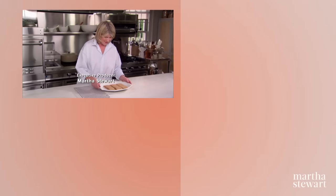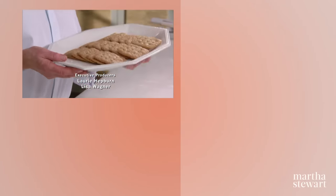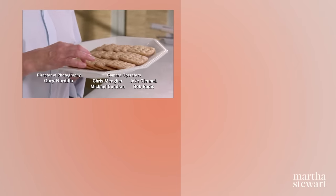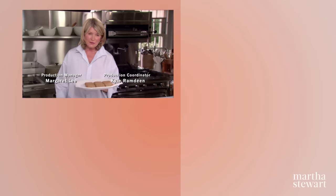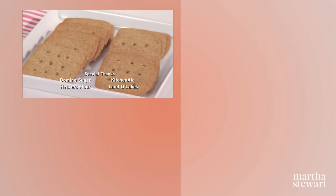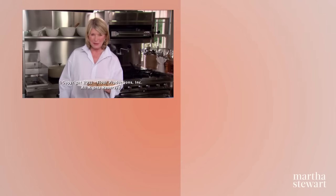So here we have a nice tray of pecan shortbreads. I think you're going to really enjoy them. Today you've learned three different methods for making shortbread — three different versions for an old Scottish favourite. I hope you enjoy them. Recipes from Martha Bakes.